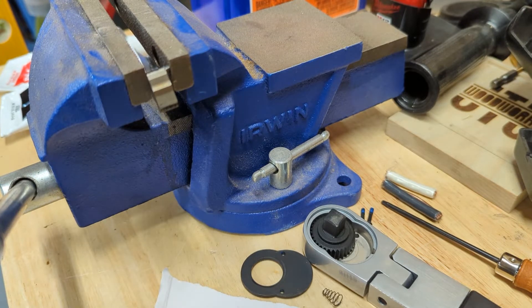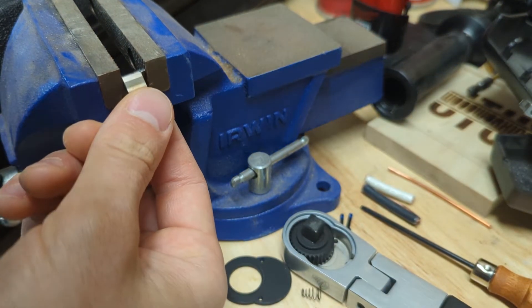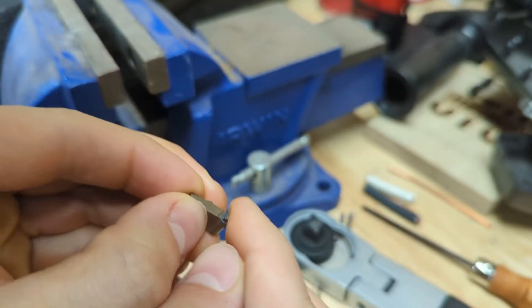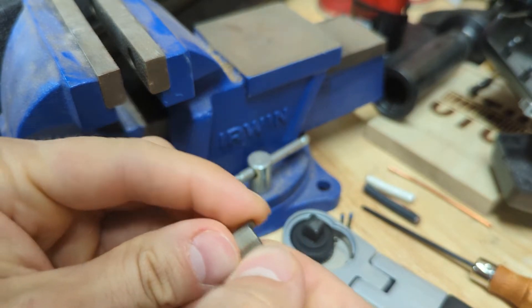I'm going to let that cure very well before touching it, because I think there's not much chance this is going to work — but we'll see. It's been approximately 24 hours, let's see if we accomplished anything. It's not immediately falling off, so that's something.